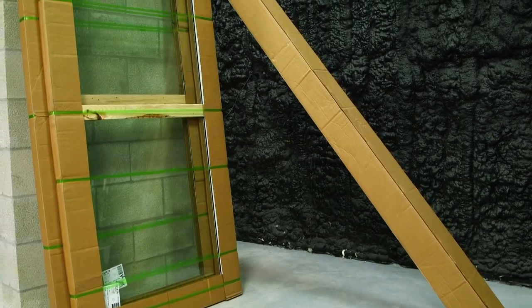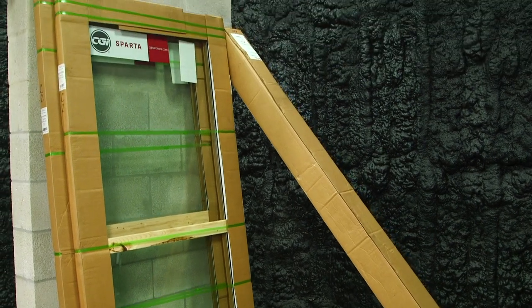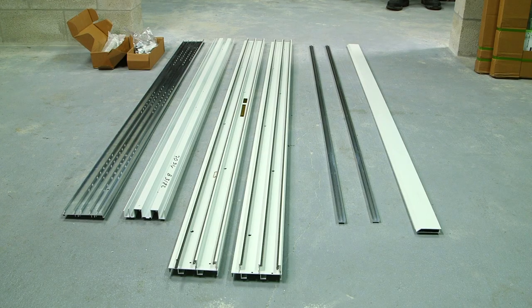Here are the two slabs and frame. It is an XX standard configuration. Here are all the components laid out.